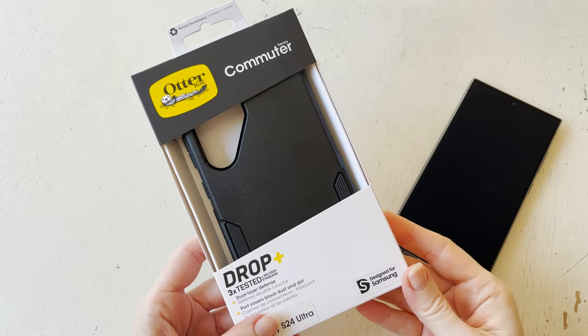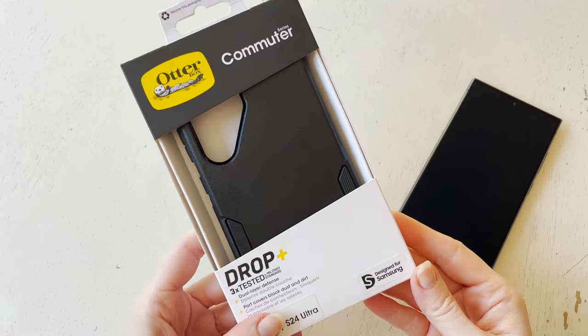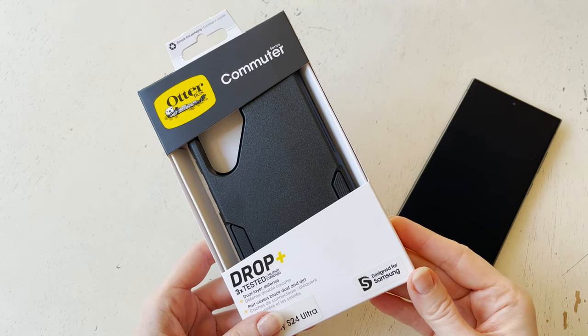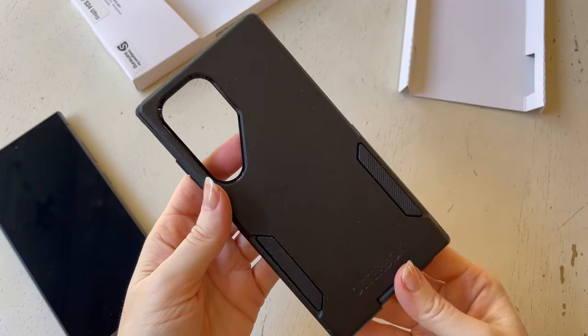I just got my Samsung S24 Ultra phone and I needed to get a case for it. I actually ended up getting a few cases, and I really wanted to have a chance to compare them because I wanted to have something that was going to really protect this phone.